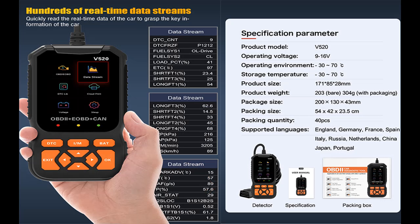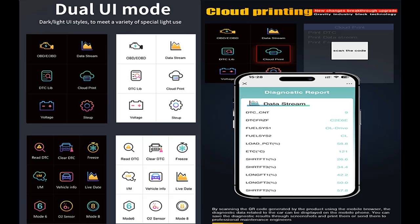Cloud Printing Function and Dual UI Model — New Changes Breakthrough Upgrade. Cloud printing means you can use your phone to print the test data report. The scanner's dual UI model boasts a 2.8-inch color screen that allows you to choose between dark and light modes to meet a variety of special light use scenarios.